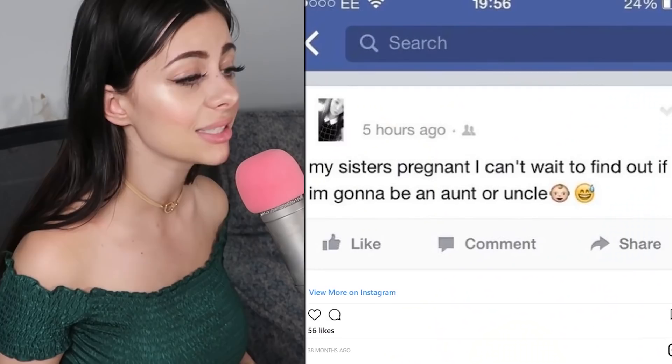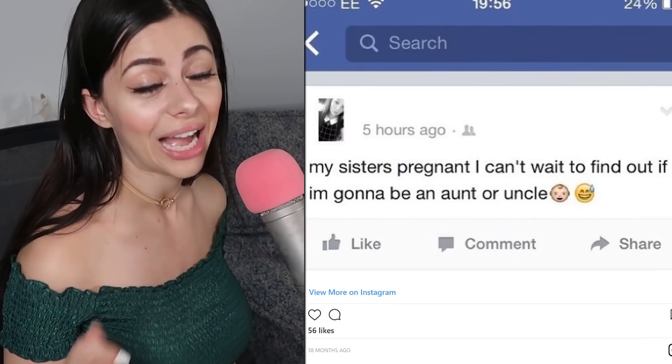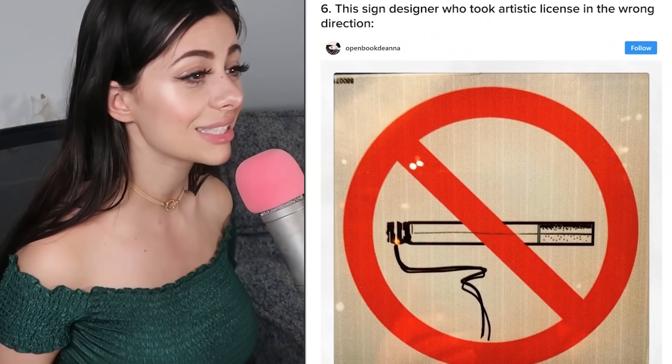Someone posts: 'My sister's pregnant, I can't wait to find out if I'm gonna be an aunt or an uncle.' Congrats, but that's not how it works — pretty sure if you're a girl you're an aunt, and if you're a guy you're an uncle. At least I think that's how it still works nowadays.